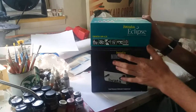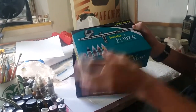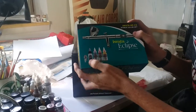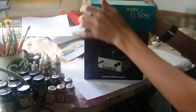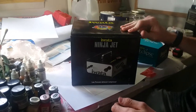I just picked up this airbrush and the compressor. It's my first airbrush that I've ever owned. It's the Iwata Eclipse. It's also got some airbrush cleaner, some paints, and something — I don't remember what it's called — but it keeps water out of your airbrush. I also got the Iwata Ninja Jet Compressor.